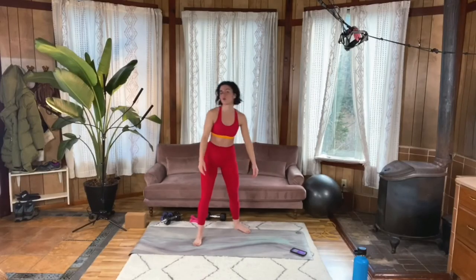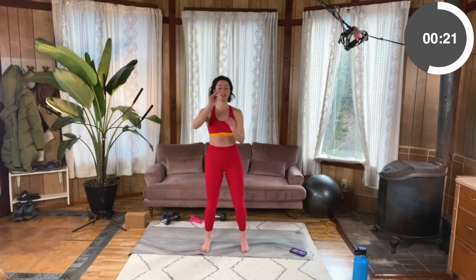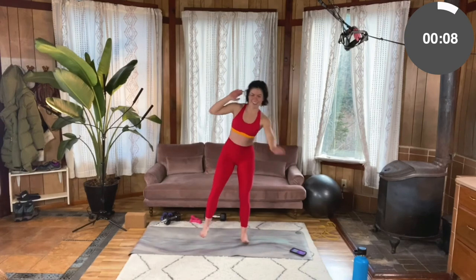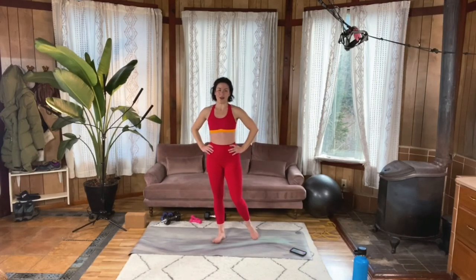On to our final move of the circuit: squats to toe reach. Core engaged. Feet about hip distance, chest open. Sit it back, drive, and kick. Great work. You don't have to go super fast — really feel the engagement. I assure you, you're still getting cardio in regardless — you're moving your whole body. You got it. Ten more seconds. Five, four, three, two, one. Wow. Well done.